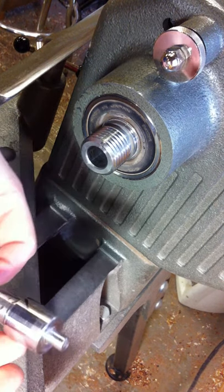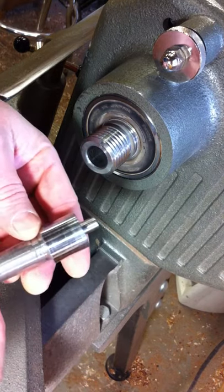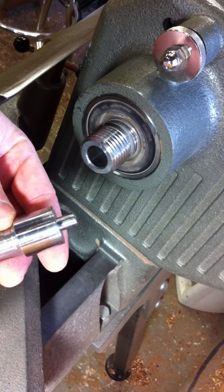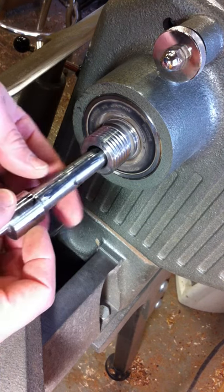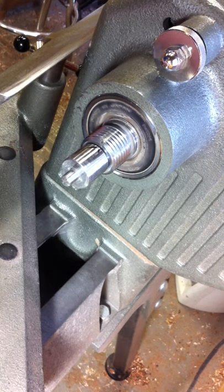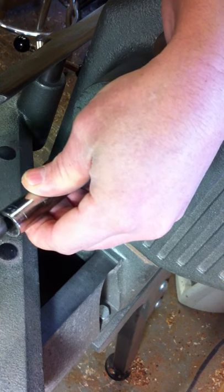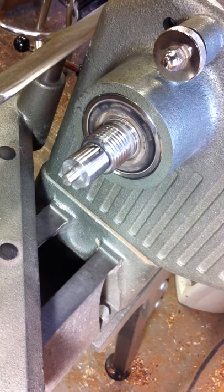What I've got here is my little jig I made. This simply slides into my lathe, and the whorls press-fit onto it. We're going to set that in there and give it a couple little taps to seat it.